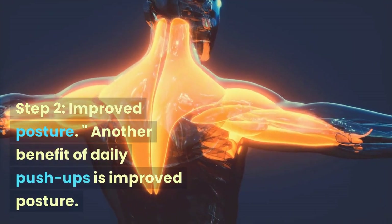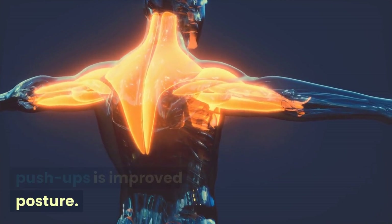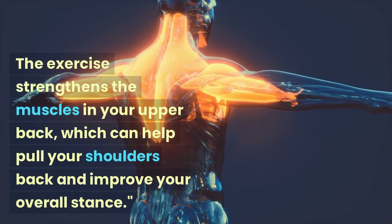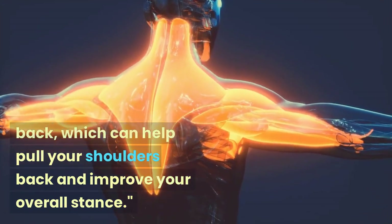Step 2: Improved Posture. Another benefit of daily push-ups is improved posture. The exercise strengthens the muscles in your upper back, which can help pull your shoulders back and improve your overall stance.